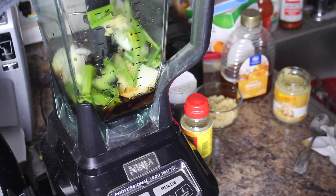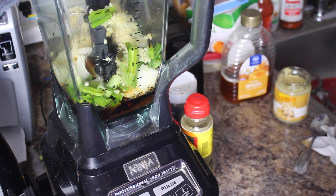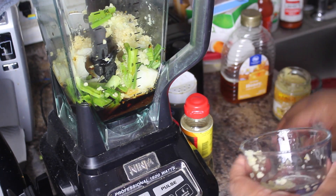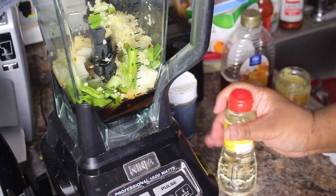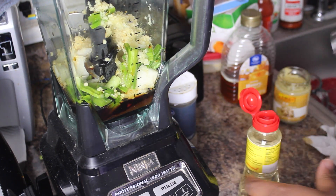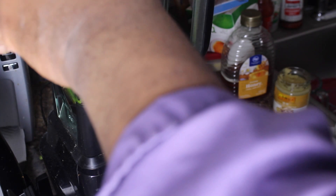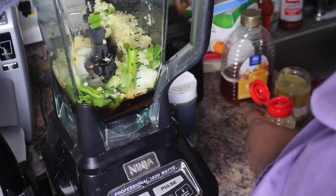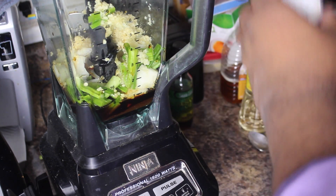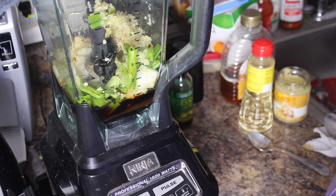Then we have our spring onions — green onions, however you want to say it — and then our minced garlic. Then we have our mirin. Mirin is basically a sweet cooking rice wine. We're going to use just a teaspoon of that. Then a teaspoon of regular ground black pepper.